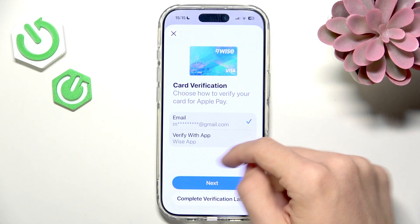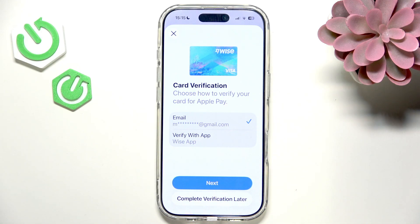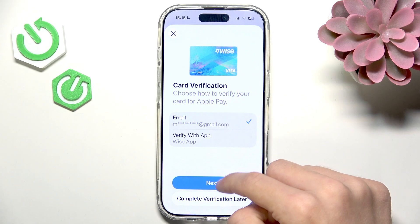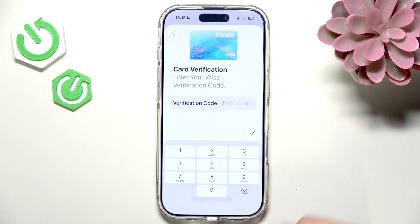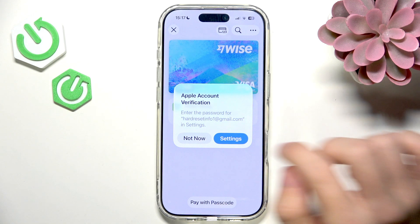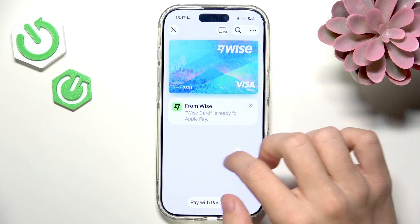You can verify with the app or email; in some cases it'll be with a phone number or something else. I'm going to verify with email and click Next. It's probably going to send a verification code — I'll get back once I have the code and enter it. As you can see, the card is now added.